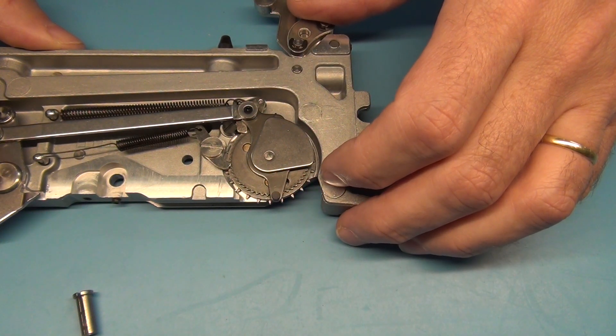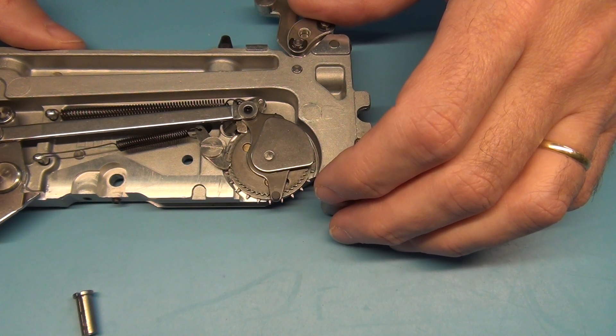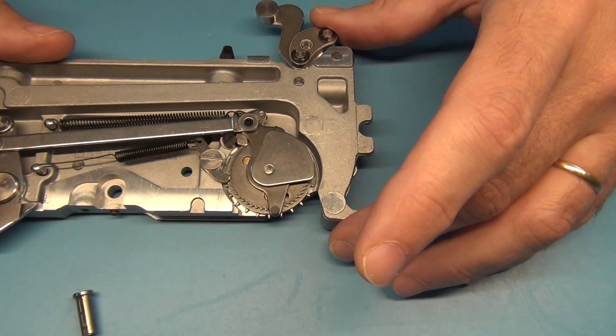My belief is that this is the problem that you have, and if you fix this your feeders should work properly. Sorry about the lousy video — I hope it helps.